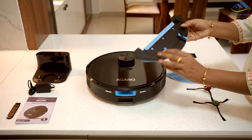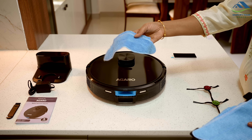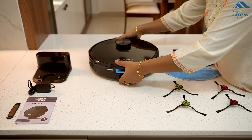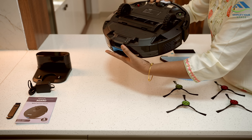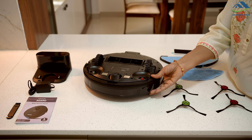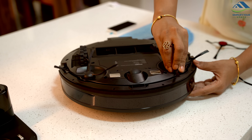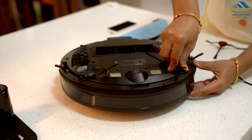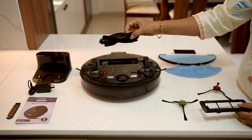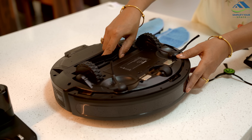Inside is the primary filter with a HEPA filter and sponge. An extra filter comes with it so you can swap it out when needed. This is the mop board with a mop cloth attached to it. Attach the mop board under the dust tank when you need to mop, otherwise there is no need to use it. The cloth is fastened to the board with velcro and can be removed by pulling it off. On the bottom of the robo-vacuum, these slots are for the side brushes. It comes with two sets of brushes, one red and one green, attached to the right and left sides as marked.